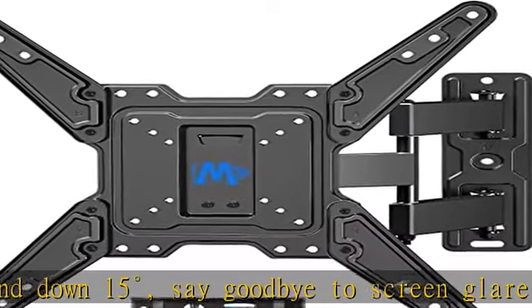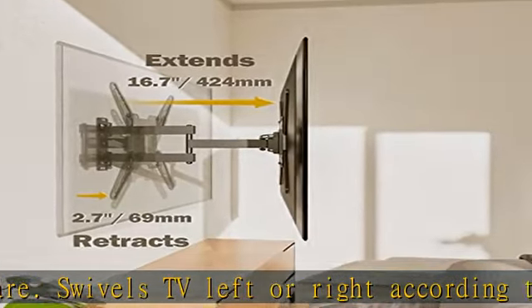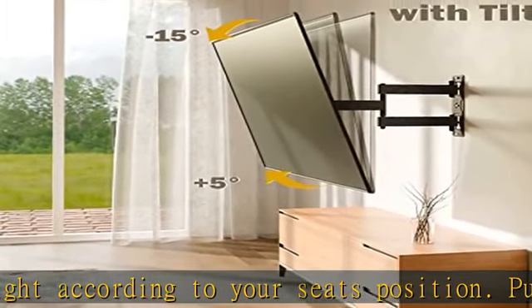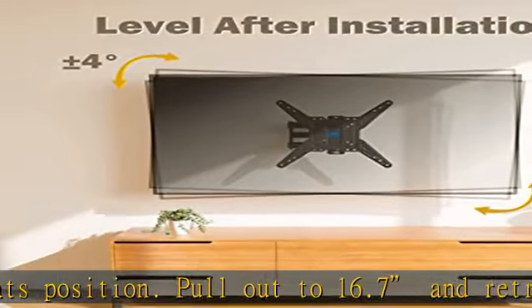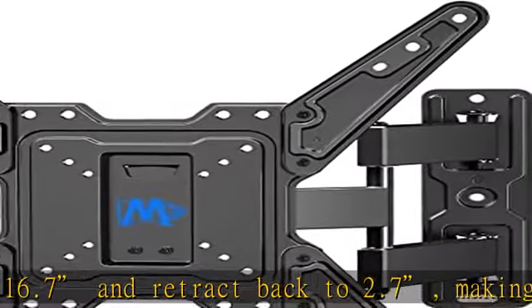Easy installation with clear instructions and all hardware included in pre-labeled bags. A plus or minus 4-degree post-installation adjustment allows perfect TV leveling. Comes with a bubble level and paper template for easier installation. Additional concrete anchors are available through mounting drills.